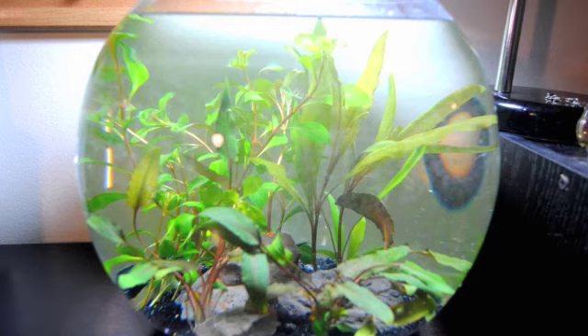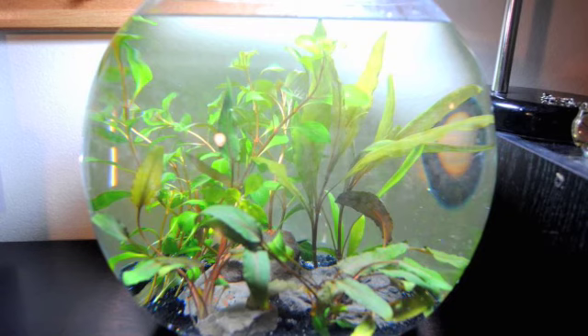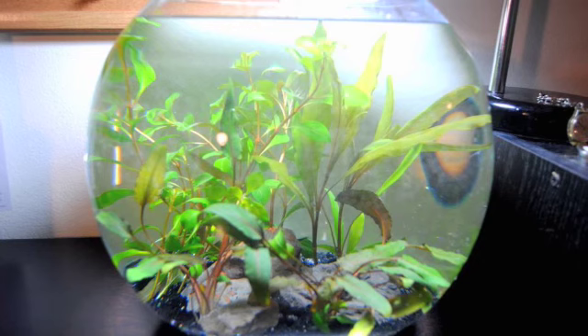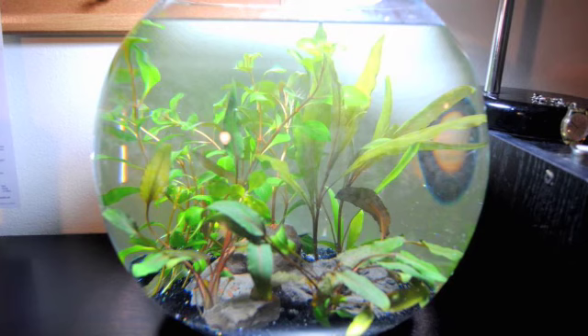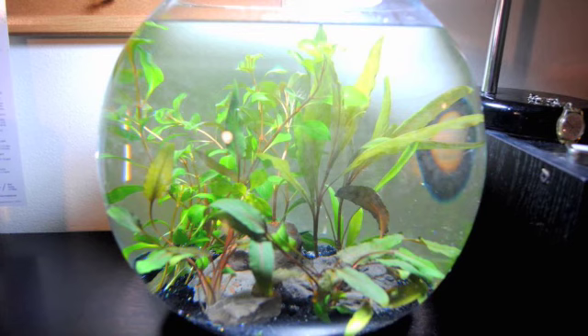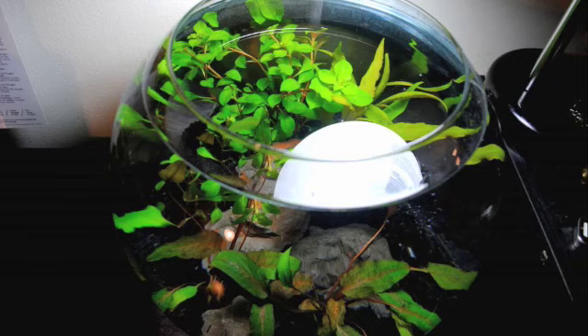The third part is adding the plants, which is tricky. First, think about what the plants will naturally look like when they grow out — plants from a local fish store or online may look very different once they mature and can grow much larger. You also want to consider your lighting setup. For this bubble bowl, I went with something simple and low maintenance — no high-demand plants. I chose Ludwigia, Hygrophila, and Cryptocoryne to start.